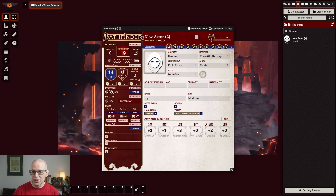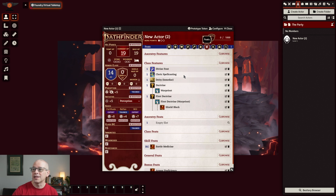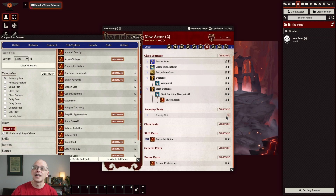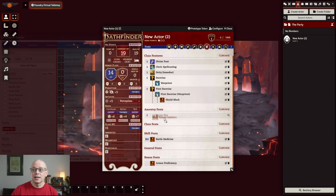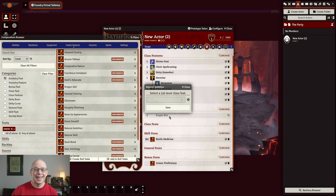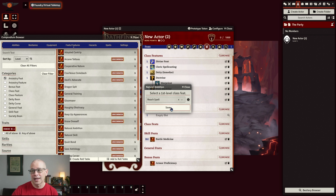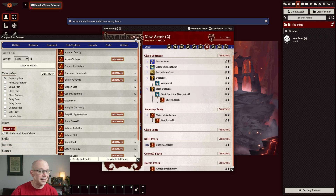Let's go ahead and finish up level one and make sure we have all our feats done. In order to do that, you would need to go over and click on the feats button. It does a really nice job of listing them out and showing you what you picked, but you're going to see an empty slot. You click on the magnifying glass and it'll open a compendium. The ancestry feat we picked was natural ambition — we'll click and drag it over to that ancestry feat. We need to select our first class feat, which was reach spell. We'll hit reach spell and hit save — now all our first level feats are taken care of.